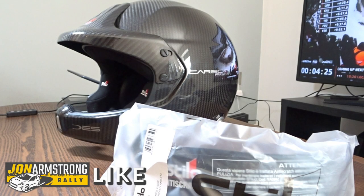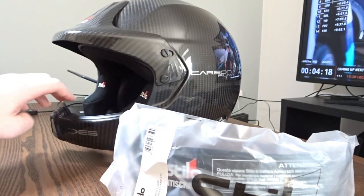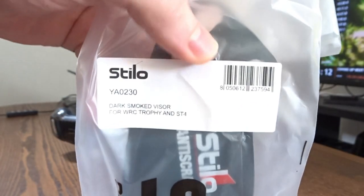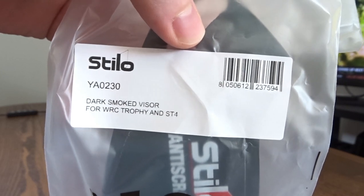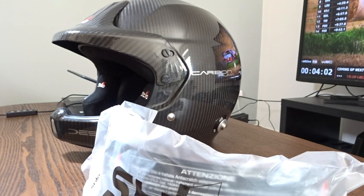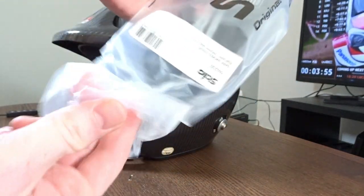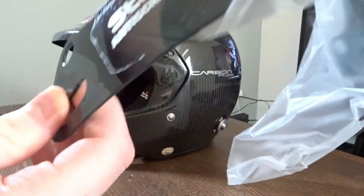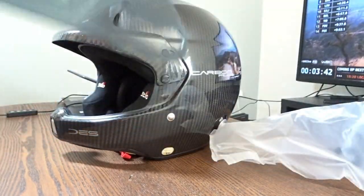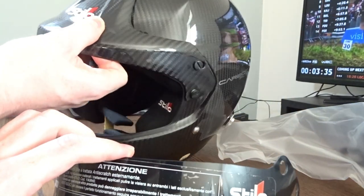Okay guys, before we begin let's just take a look at what we've got. We've obviously got our Stilo helmet — this is the Carbon Puma DS. This is the visor; I went for the dark smoked visor. There are multiple different types of visors you can get, like yellow shades and mirror effect, but I just went with the normal shaded version. Let's just take that out of the package — there's a scratch film on it — but yeah, that's what it looks like.